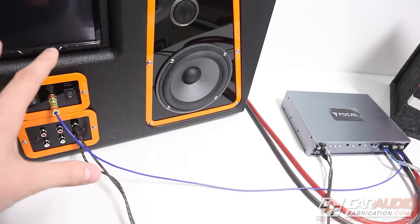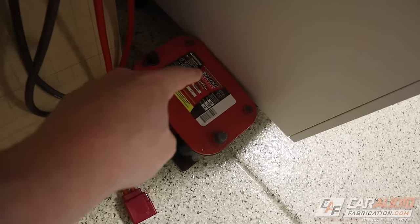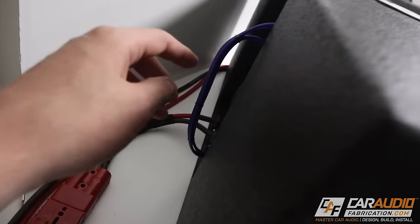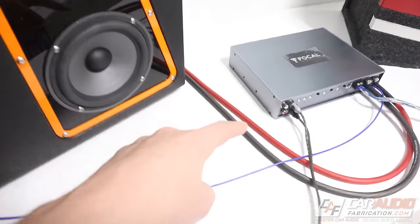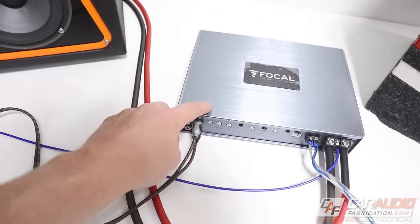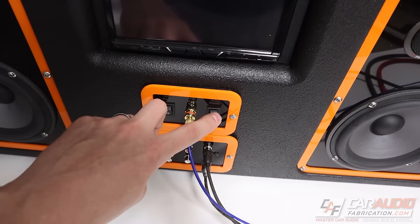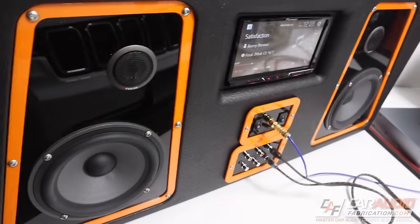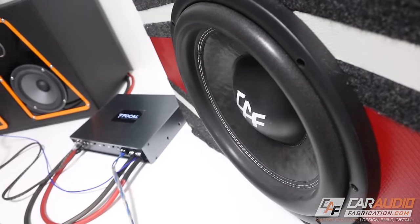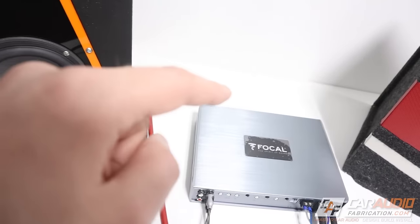Here's what it looks like configured to test an amplifier. I've completely disconnected the AC adapter and instead I'm using a 12 volt battery. There are two positive and two negative leads — one set powers the head unit and the other set goes to my amplifier. I can plug into the front to get the RCA low-level signal to send to the amplifier, get the 12 volt turn-on lead, and test something like a subwoofer amplifier. Or I could connect the speaker wires back into these speakers and power them off an amplifier instead of the head unit.